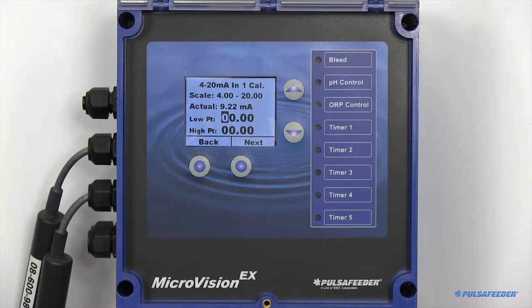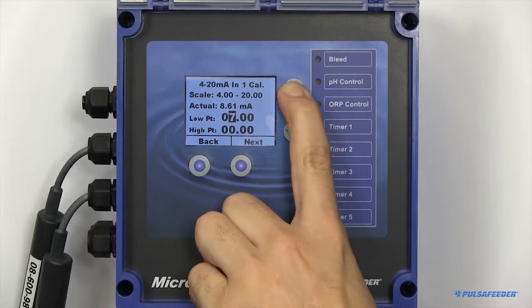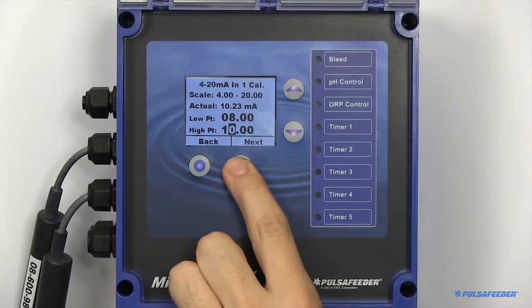Place your probe in its low buffer solution and wait for the unit to adjust. Enter the correlating value into the controller and enter through just the top row. Next, place your probe in your high buffer solution and wait for your unit to adjust again. Enter the correlating value and then enter through the bottom row. Your 4-20 input board should now be configured.